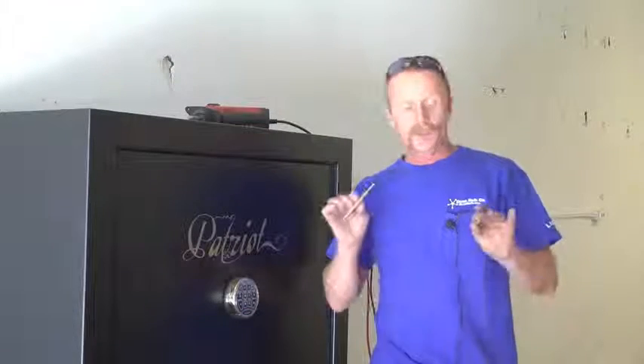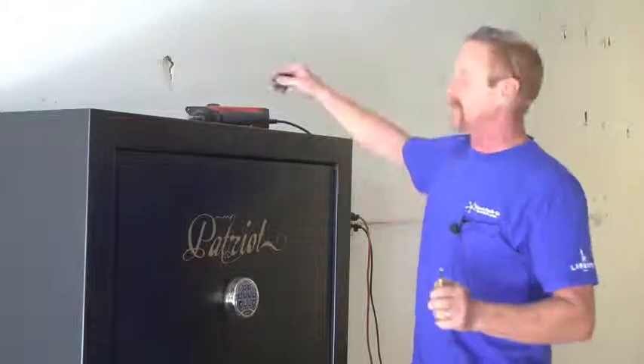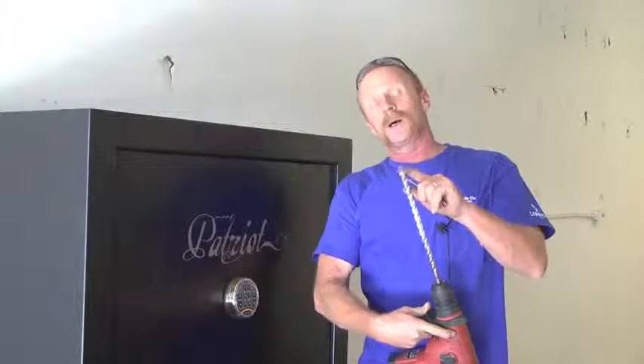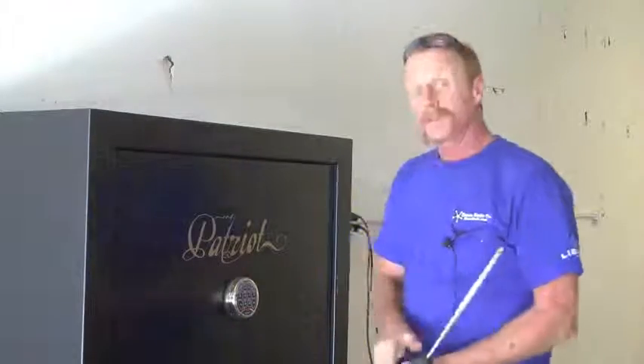Now it's time to bolt the unit down. I'm a real big fan of this style of bolt — it's called an anchor bolt, or bottom expansion bolt. They work really well; I've been using them for 15 years. Now if you don't happen to have a hammer drill, you can use a standard drill with a concrete bit. It's just going to take you a whole lot longer to get it done. So let's go inside.